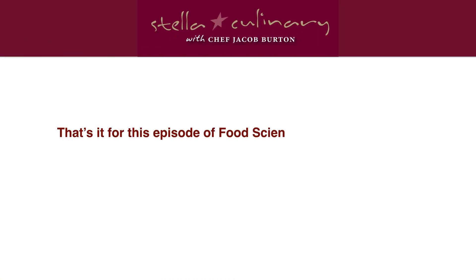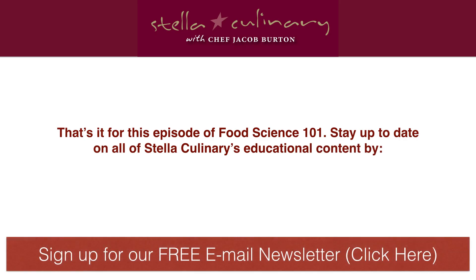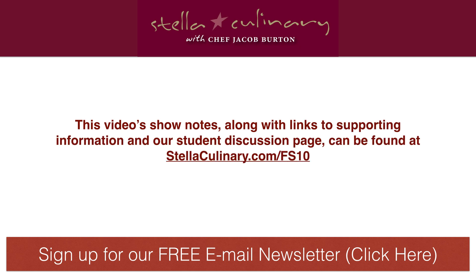And that's it for this episode of Food Science 101. Stay up to date on all of the Stella Culinary educational content by signing up for our free email newsletter — just click the bar at the bottom of the video screen. This video's show notes, along with links to supporting information and our student discussion page, can be found at StellaCulinary.com/FS10. We'll see you next time.